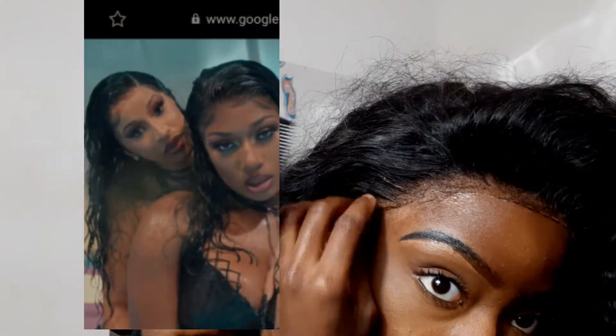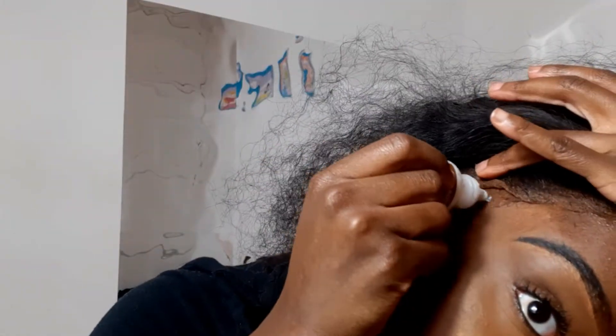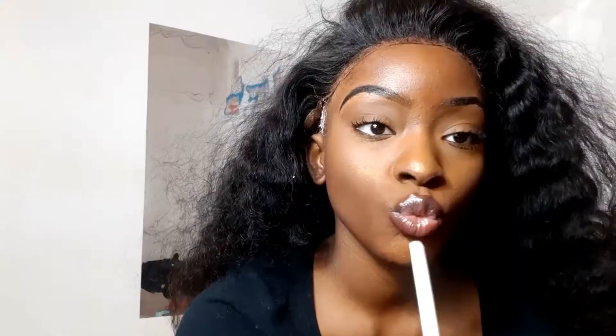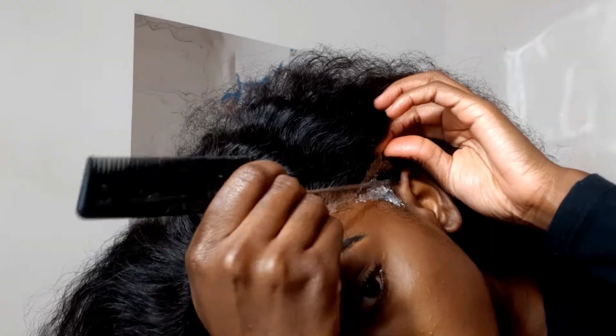If you want to get that ultimate melt, make sure you use your rat tail comb and press that lace directly into the glue. Trust me on this — just make sure you press your rat tail comb directly onto that lace and push it right into the glue so that the lace does not lift.